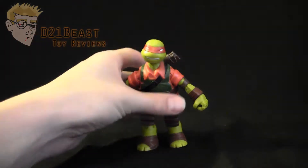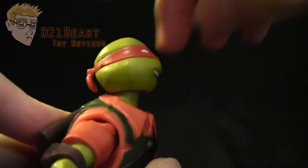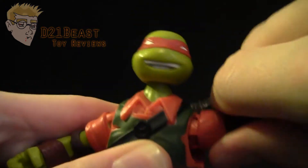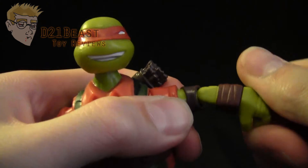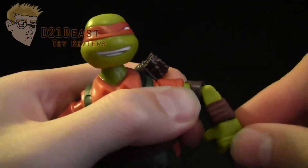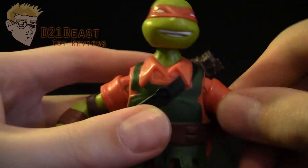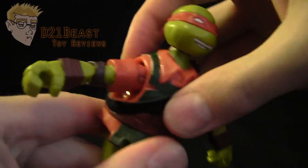Moving on to articulation, we can see that this Mikey figure does have a head that will rotate all the way around. He looks up that far and down that far. He's got a rotation at the shoulder as well as a hinge that allows his arm to move out from the body and up about that far. He's also got a rotation here at the elbow that spins all the way around, and then a joint that allows his elbow to move back unnaturally that far and down that far. He also has a full rotation here at the wrist, and he's got that same articulation on the other side. There is no sort of waist swivel or ab crunch on this figure.